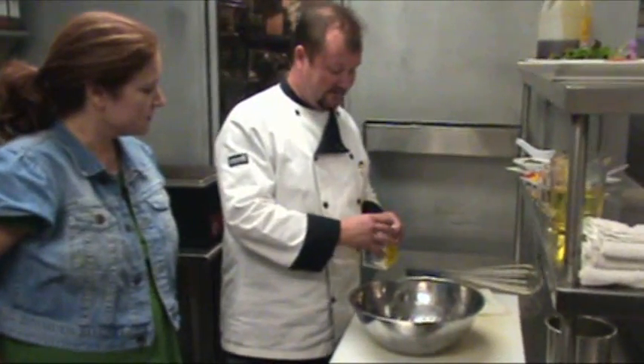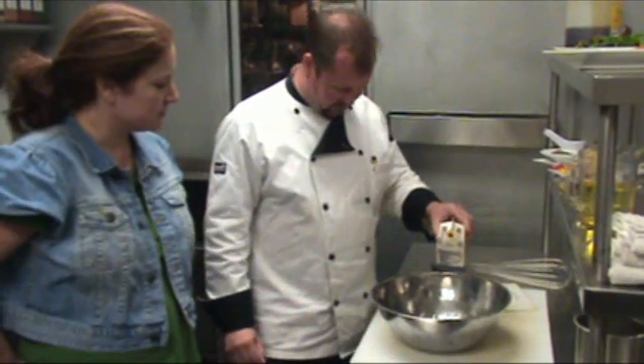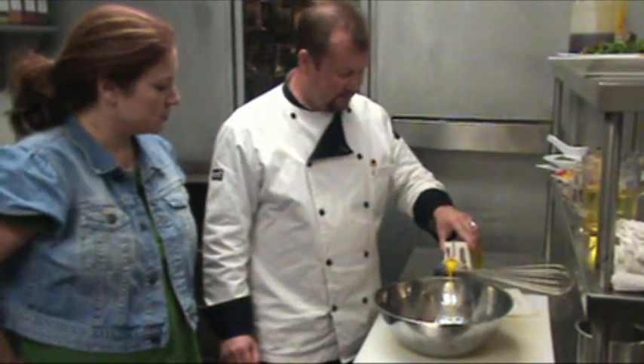We start with a little bit of honey. Then we're going to add one of the key ingredients, which is egg yolks. They're pasteurized, of course, so they're safe — you don't have the problems with the salmonella.